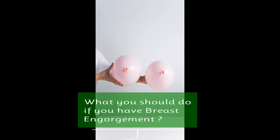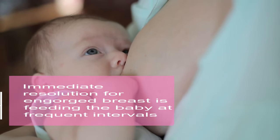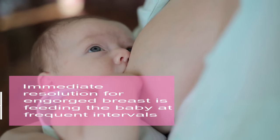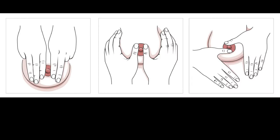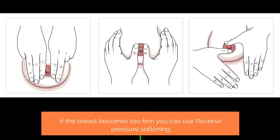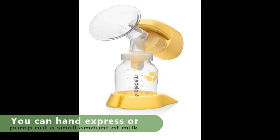What should you do if you have breast engorgement? The immediate resolution for an engorged breast is feeding the baby at frequent intervals. Next, if the breast becomes too firm, you can use reverse pressure softening, which will be discussed in detail in the next video. You can also hand express or pump out a small amount of milk using a breast pump.